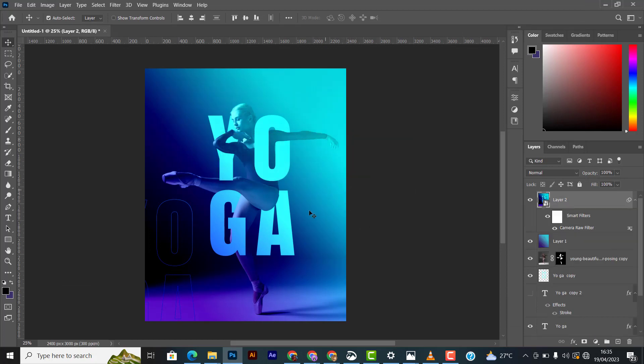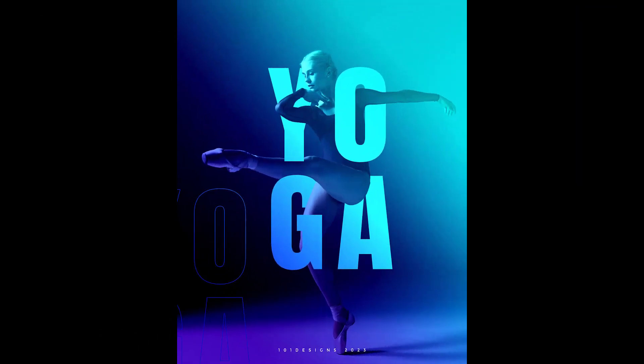Anyway, thank you for watching — this is how you can create a mini yoga poster in Photoshop. Don't forget to subscribe to my channel. I'm going to be posting more tutorials on Photoshop, Adobe Illustrator, and probably After Effects, so stay tuned.